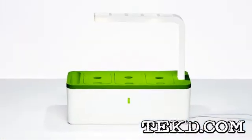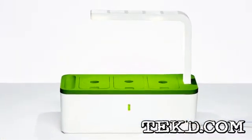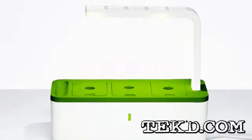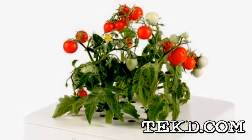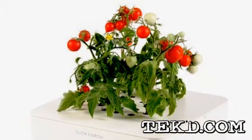The water reservoir only needs to be filled once every three to six weeks, with LED indicators on the device that will blink to remind you. Click & Grow cartridges are available in 13 different herbs, edible plants, and flowers for about $10 each.